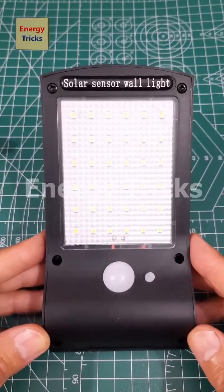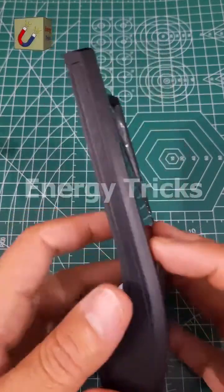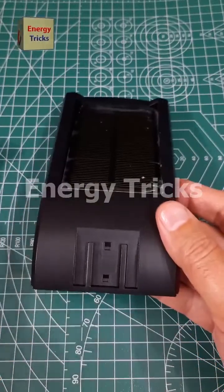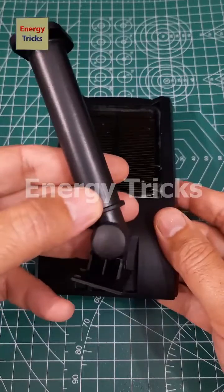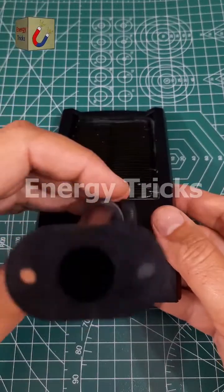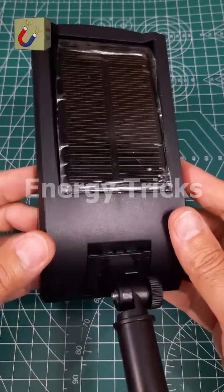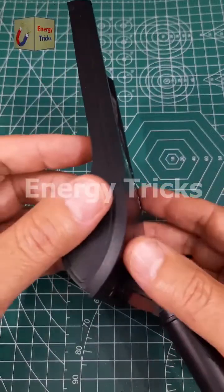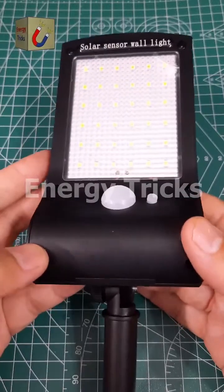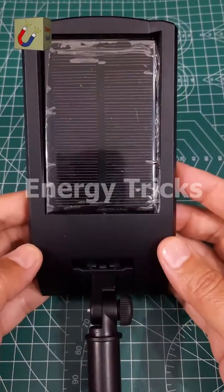Here's an amazing LED solar outdoor light with a motion sensor. It features three lighting modes, making it perfect for your garage, garden, street, shed, or yard. This light is waterproof and built for all weather conditions, ensuring reliable performance outdoors. The motion sensor detects movement and automatically turns on, providing added security and convenience. Plus, with its solar-powered design, there's no need for wiring — just set it up and let the sun do the work. I'll be testing this light in a detailed video soon, so stay tuned. Make sure to like, share, and subscribe for more cool gadget showcases.